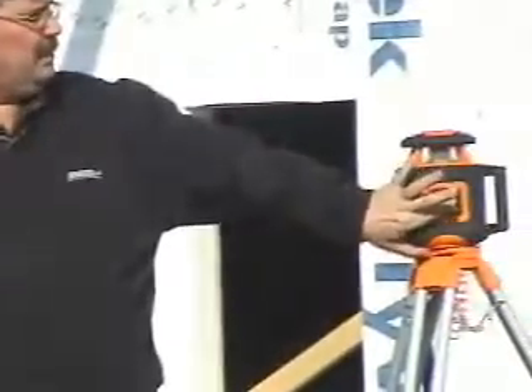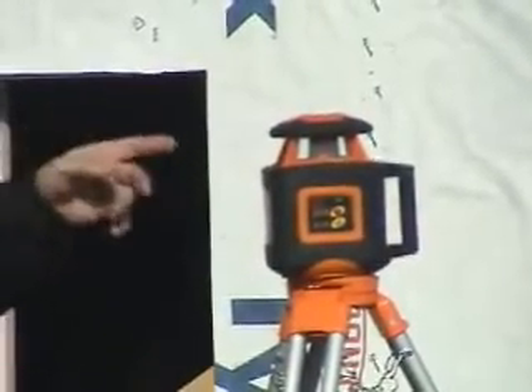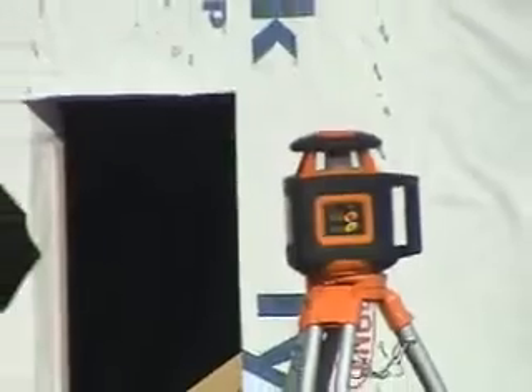Simply turn the laser on by pushing the power button and the laser will electronically self-level itself. Once it's level, it will start rotating and sending out a signal that I can capture on my detector.